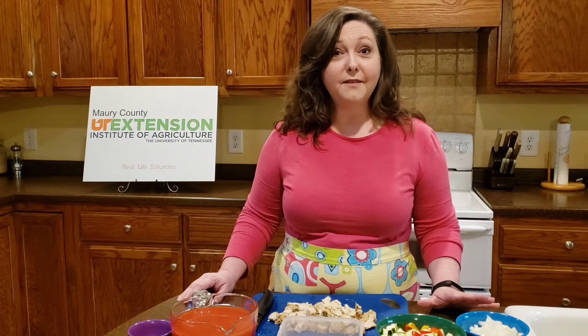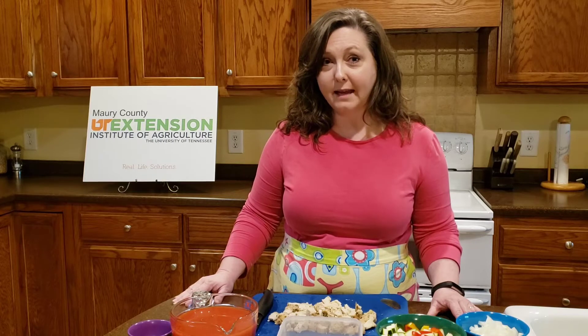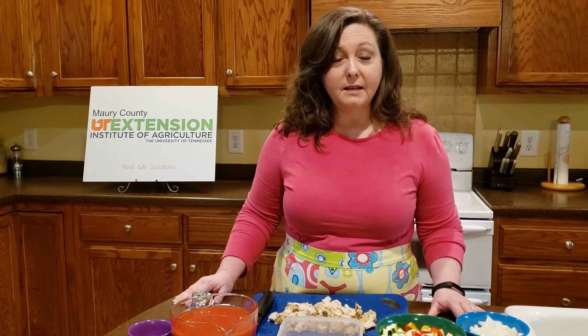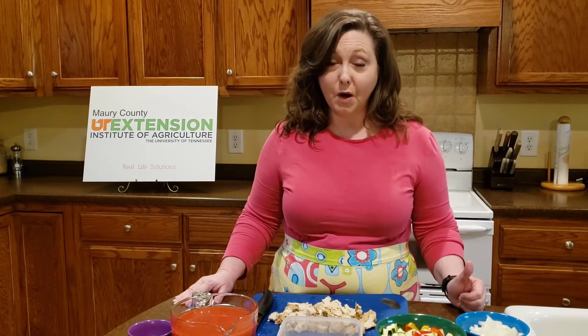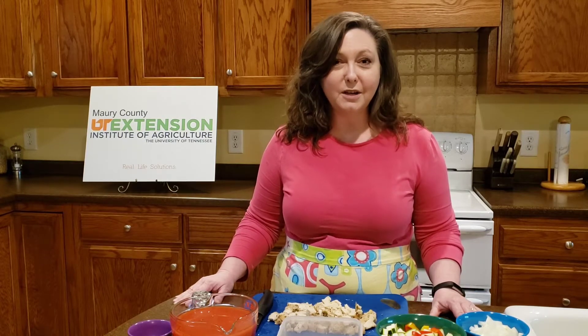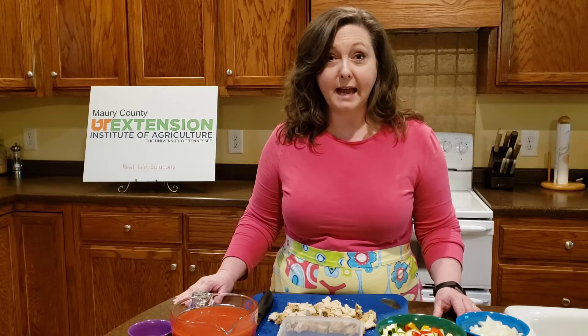First I want to talk about the seven different steps — seven different things that we need in order to make a soup. First we're going to start with an oil. I'm going to put two tablespoons of canola oil in my soup pot — that's already been done. But you could use olive oil or any other type of oil that you happen to have on hand.